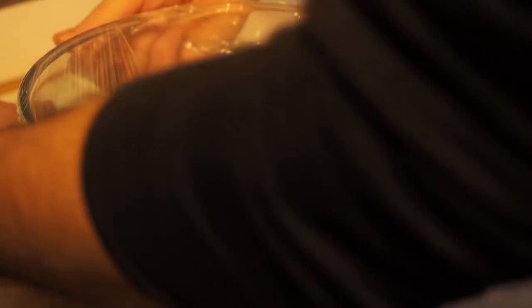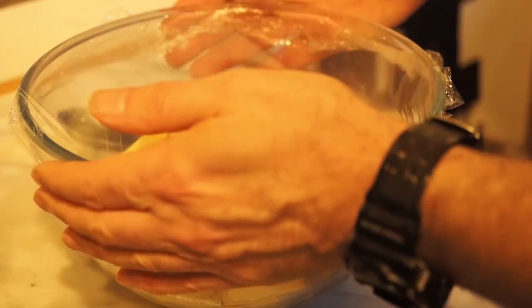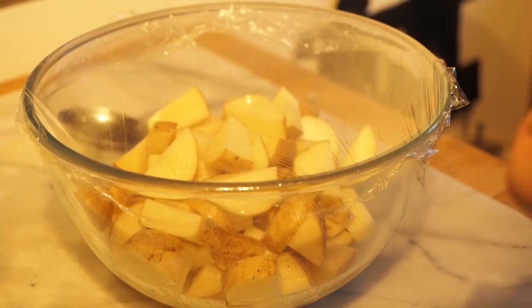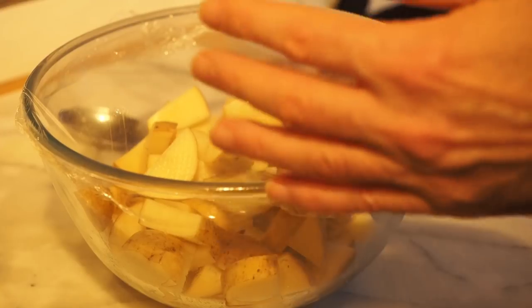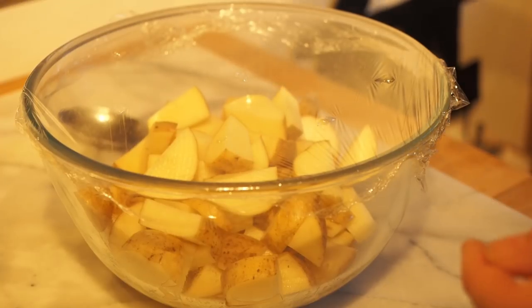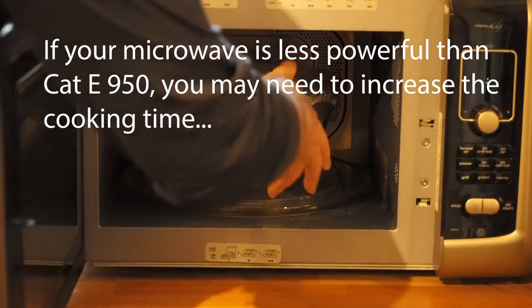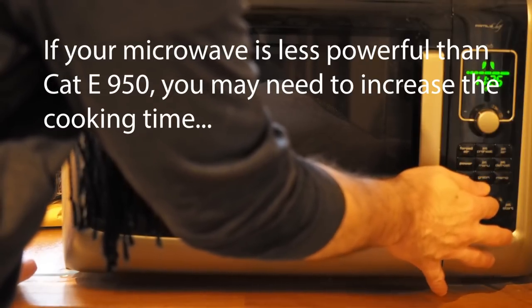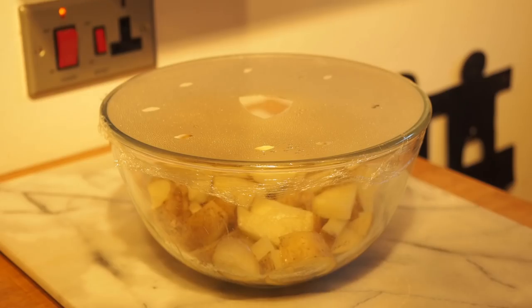Now we're going to cover that in cling film — no need to be too wasteful, just enough to cover the top. Keep the edge of the cling film around the edge of the bowl because it makes it easier to remove. Then with a sharp knife or some scissors, just make a few small holes around the outside to stop it sort of exploding, and then one slightly larger hole in the centre so I can get my knife in to check the cooking. Let's put it in the microwave — we're looking at approximately 15 minutes on full power. So it's been 15 minutes.